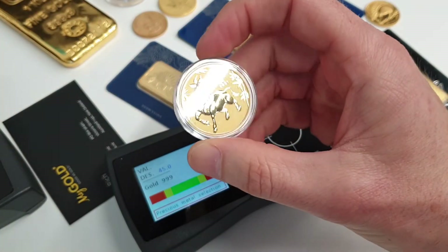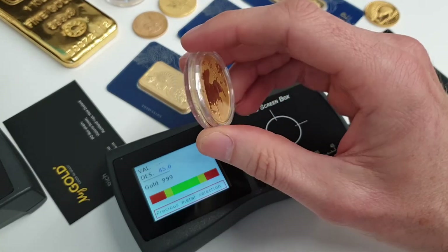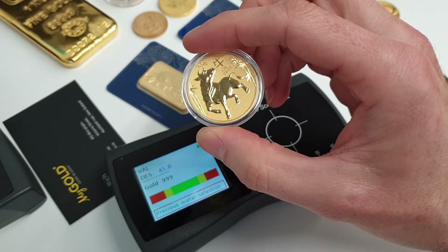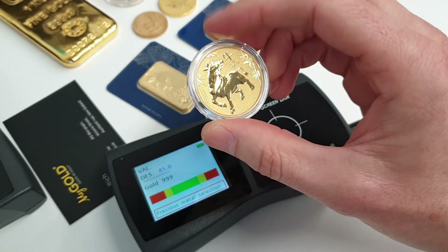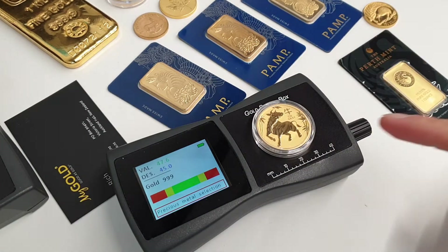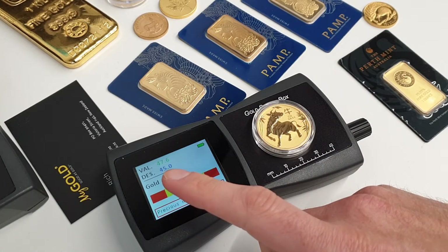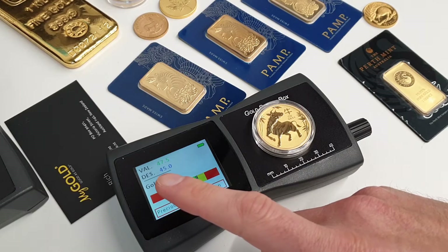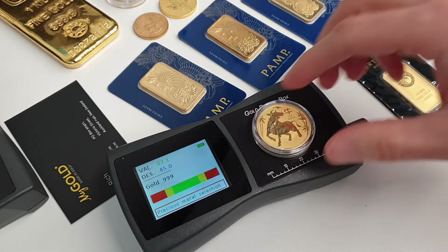We have one of the newest coins from the Perth Mint here — the gold ox. This coin is in a plastic capsule, so previously XRF may or may not have required you to take it out of the capsule. We place that on the testing device and we'll see it sitting in the upper end of the green band, with the desired conductivity number and the actual reading shown.